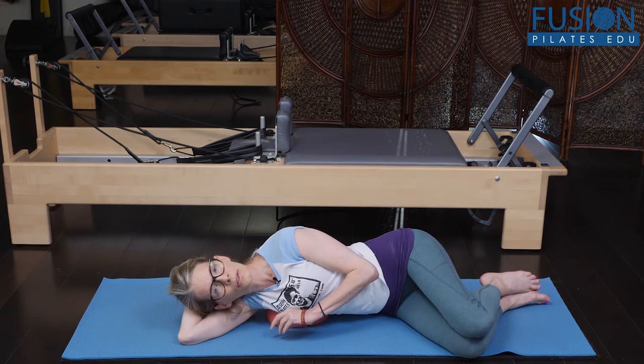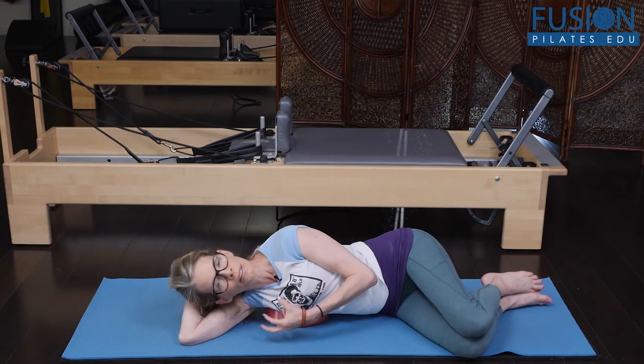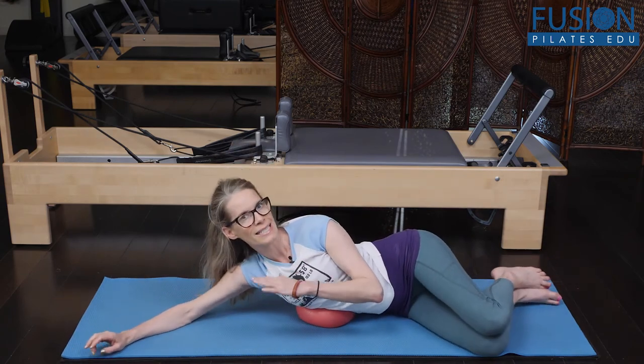On the inhale, you want that to be effortful — still relaxed, but effortful. You really want to feel like the ribs are reaching into the ball. And then we go to our lower ribs, like eight, nine, ten.